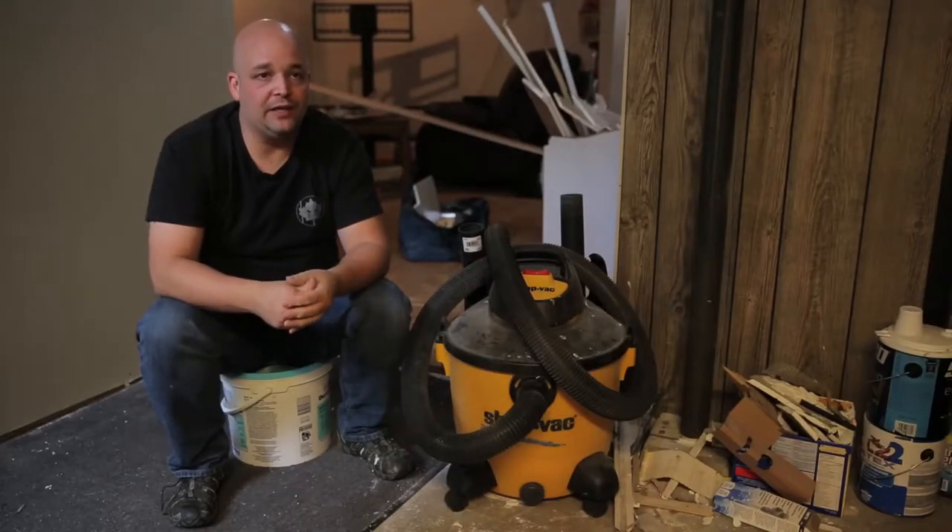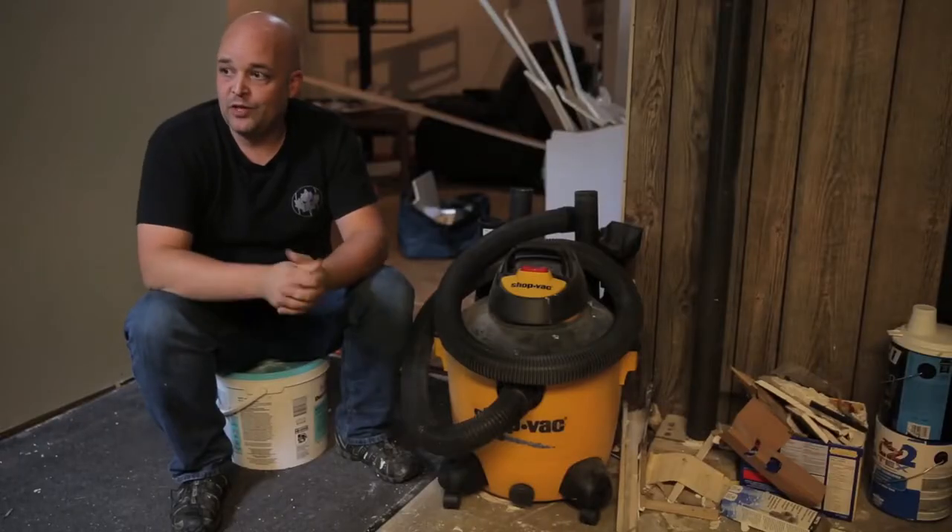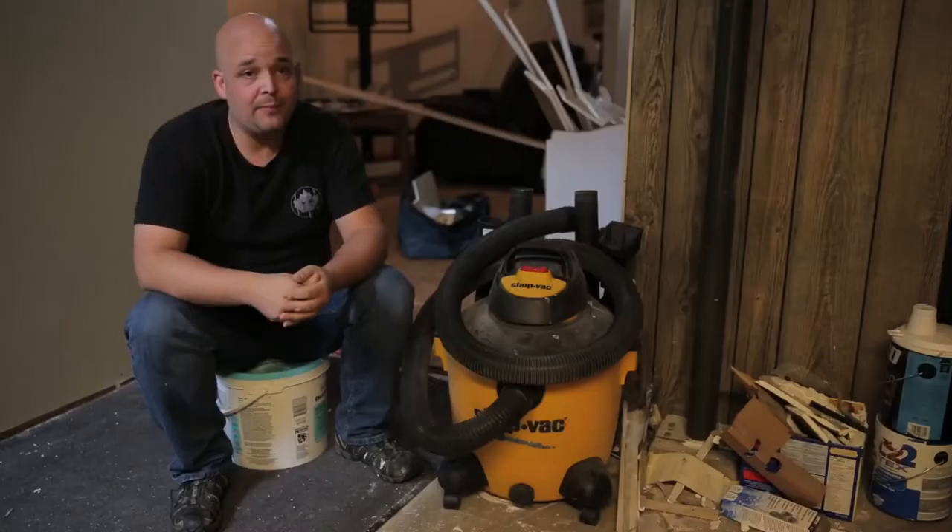My name is Rudy and this is the ShopVac 37.8 liter wet dry vac with built-in pump. I'm in the middle of doing some renovations of my house, so it has been cleaning up after my mess mostly. It's fantastic.